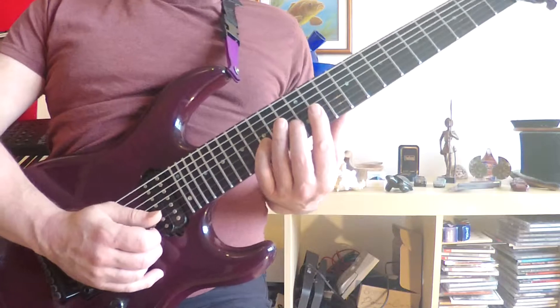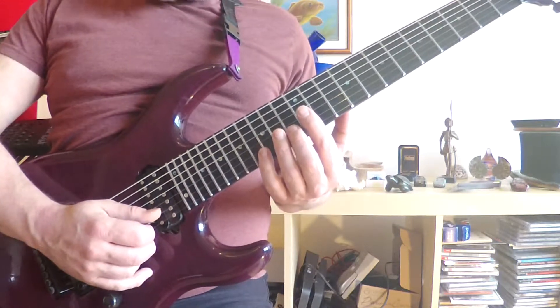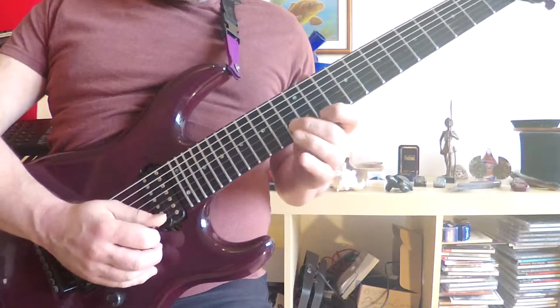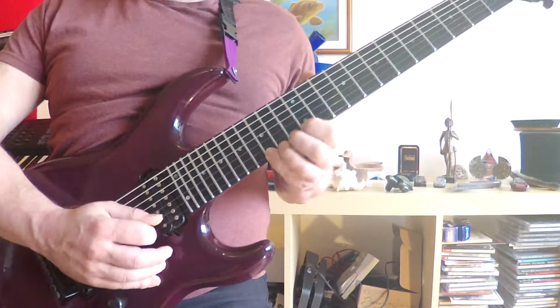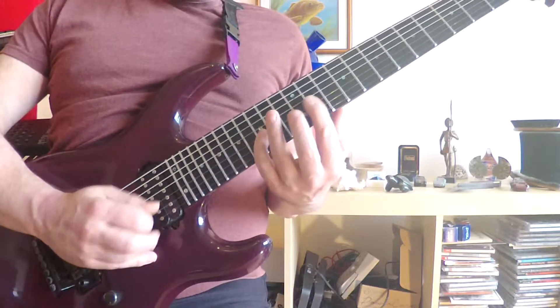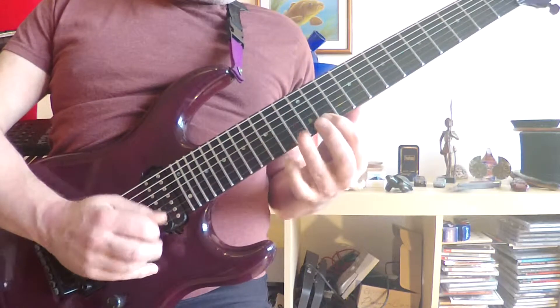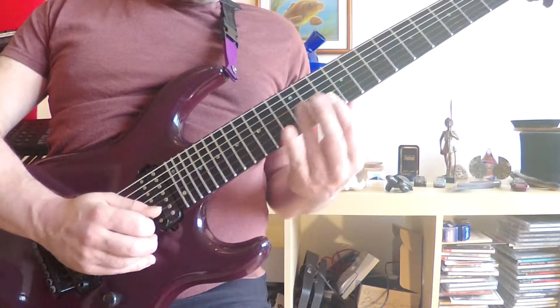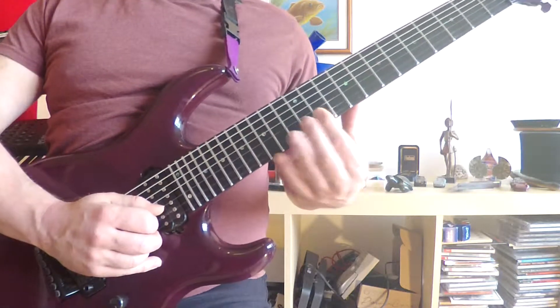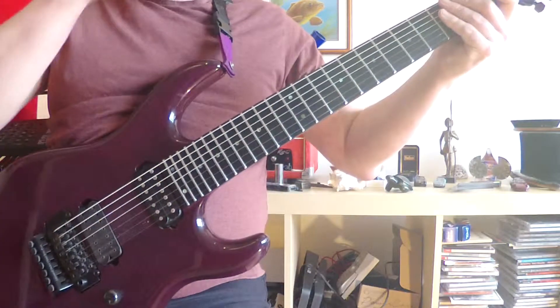So for the altered dominant chord, that's Gb, Bb, Db, Fb — technically Ab — and then there's your sharp 4 in there as well if you want. And then you can hang on that sharp 4 over the resolved F chord.